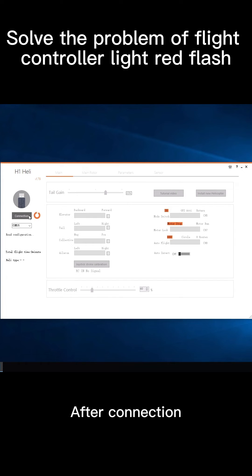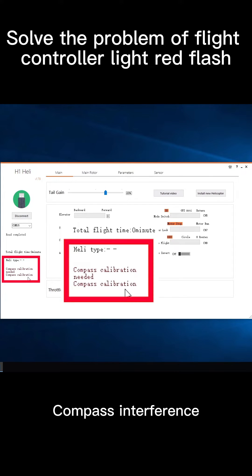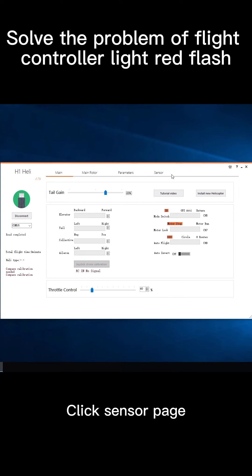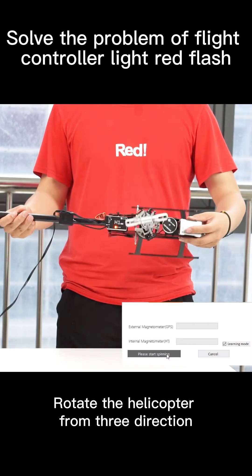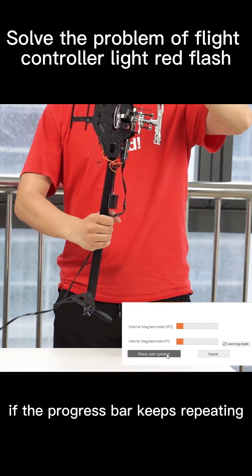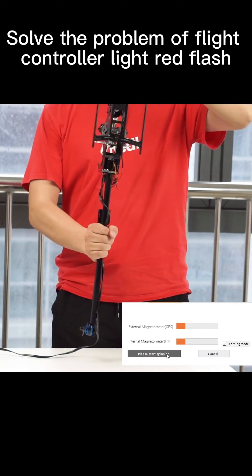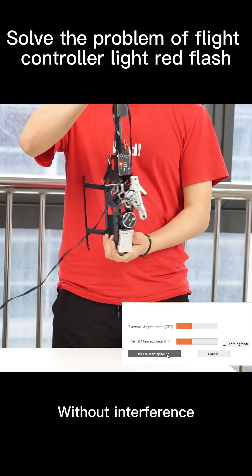After connection, a pop-up tip appears — the compass interface. Click the sensor page and start calibration. Rotate the helicopter from 3 directions. If the progress bar keeps repeating, please recalibrate or calibrate in a place without interference.